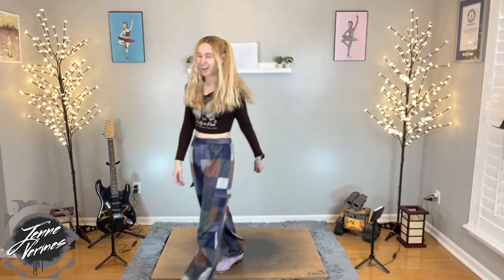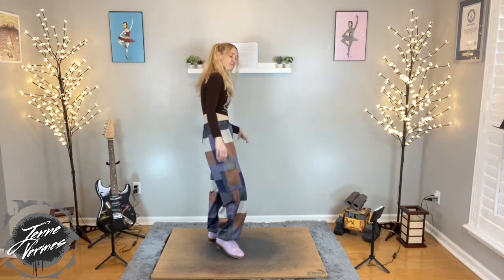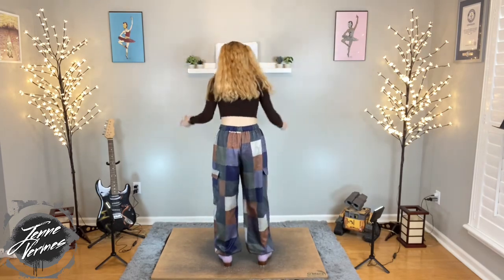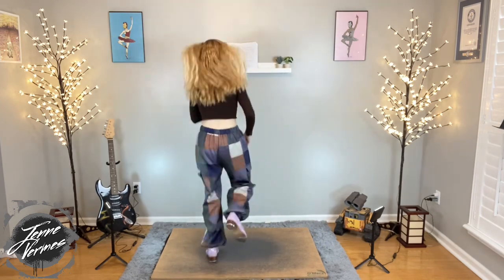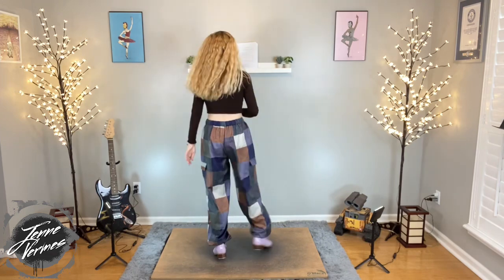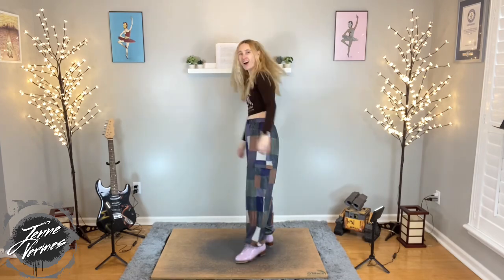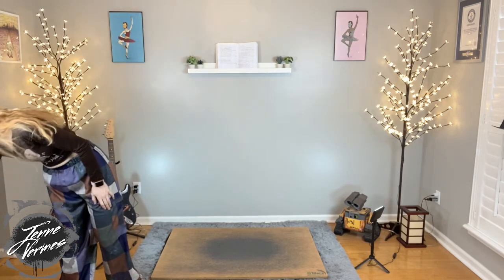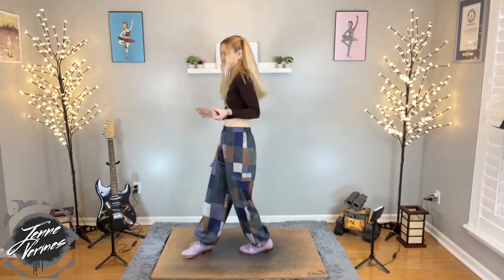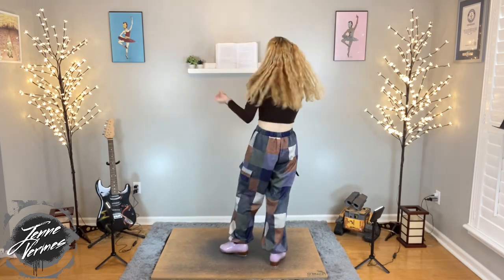Not bad, right? Let's try it with some music. Let's do it one more time with music, just for funsies, and then we've got it. This is fun — I like this one. I like this song too. Song information is in the description, as always. Five, six, seven, eight.